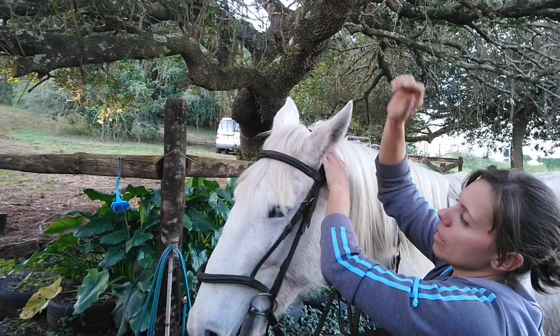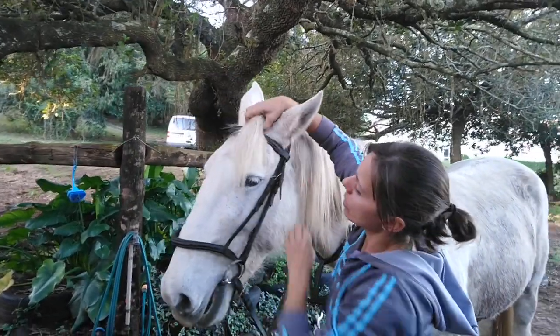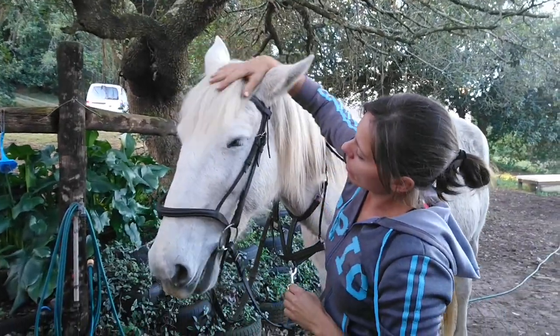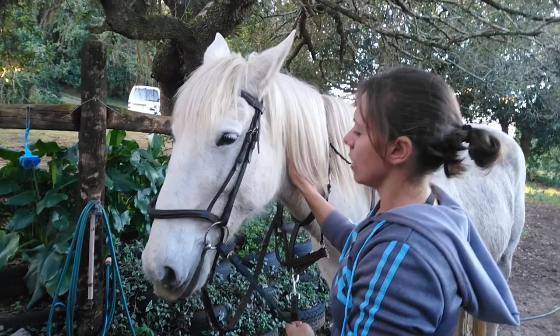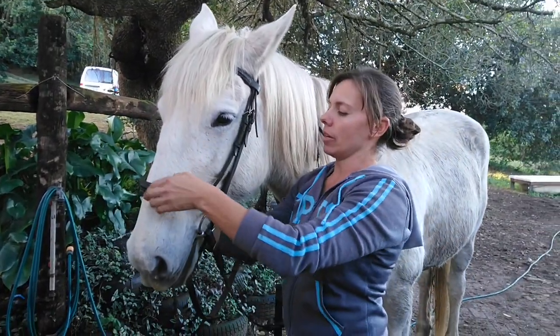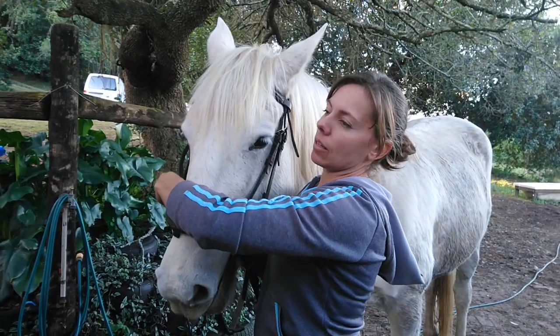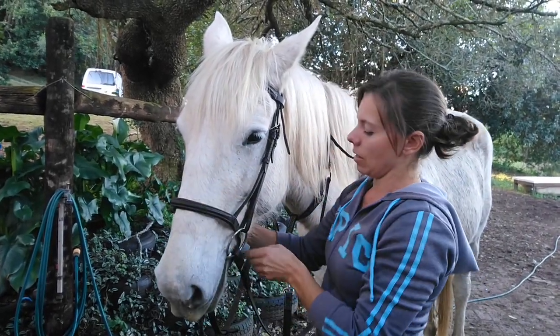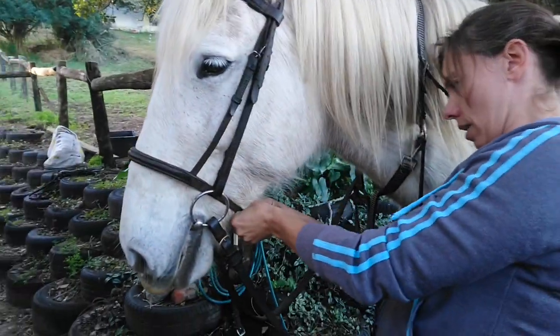We never scrunch the ears through — it can be a little bit painful for them and make them resistant about being bridled. Taking her forelock out, giving her a thank-you scratch. Good girl! And then we're going to make sure that the noseband is under the cheek pieces on both sides and tighten the buckle underneath her chin.